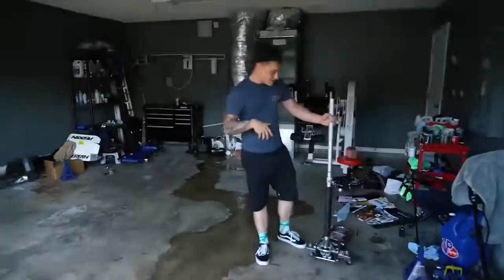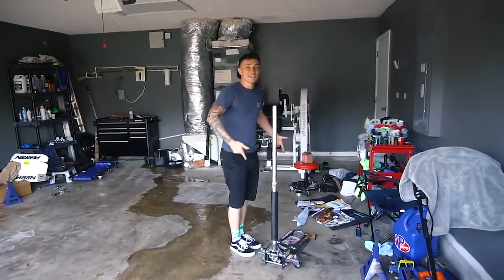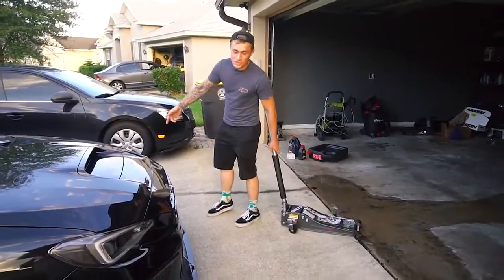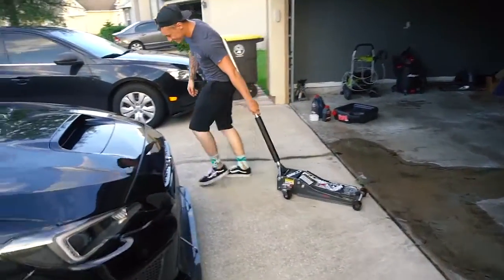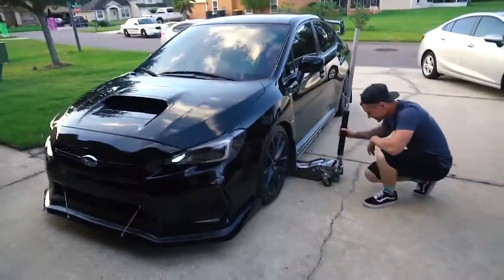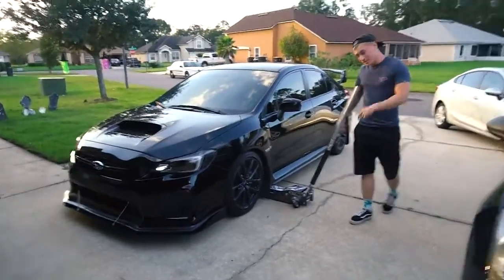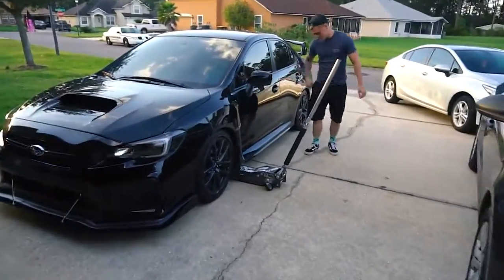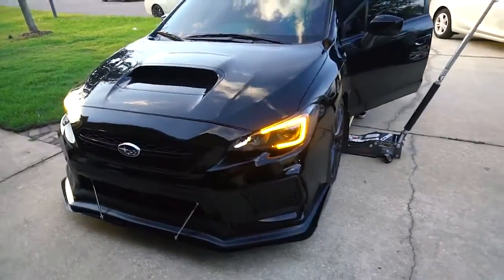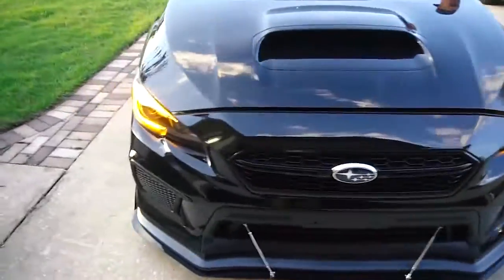All right, step one: get a jack. Boom, jack acquired. Step two: roll your jack to the car. It's loud. Step three: pop your hood. Show them how to pop the hood. Step three - unlock your car. Step four: pop the hood. Look at those lights - some good lights right there.